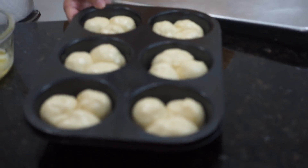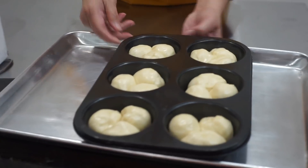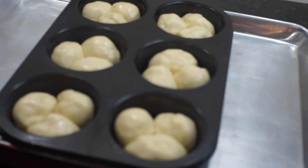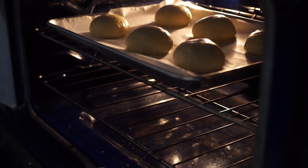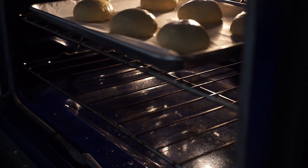Let's check if this is ready. Whoa, yes, this is ready — ready to go to the oven! The other one looks good too. It's time to check on our dinner roll. Look at our dinner roll!